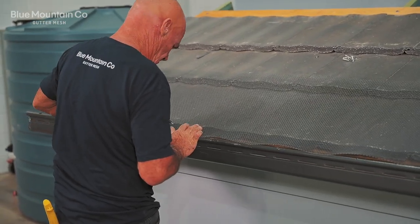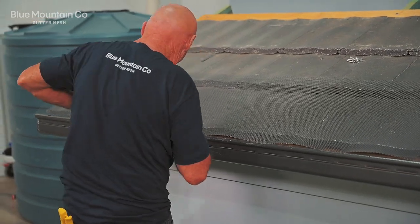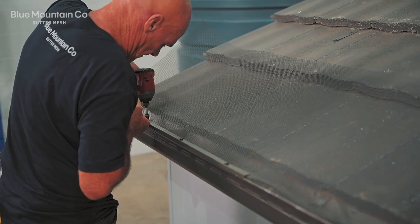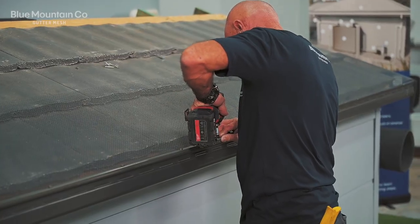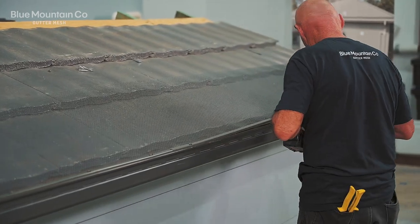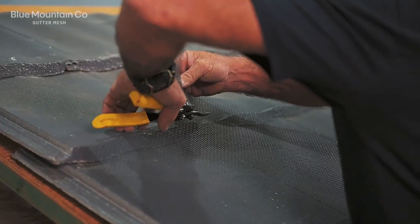Then we're going to put the final screw in, making sure it's sitting nice and square. Once that's tacked in place, we'll come back and put those remaining screws in. Just work your way along this section of roof — butt each of those trims up next to each other. They don't have to overlap; they're designed to fit right next to each other.